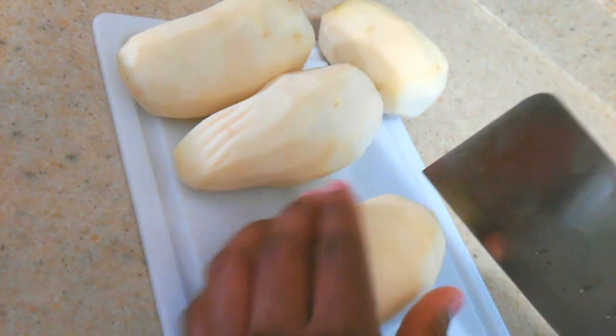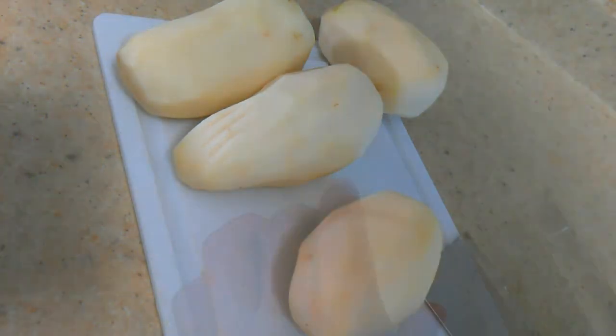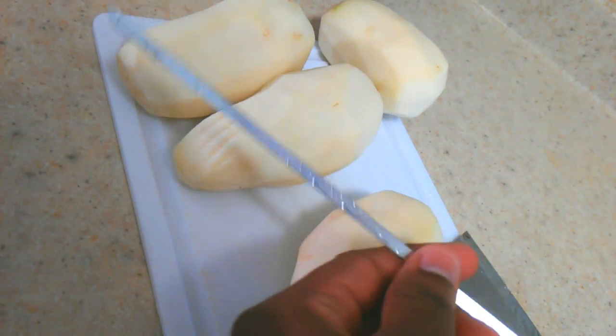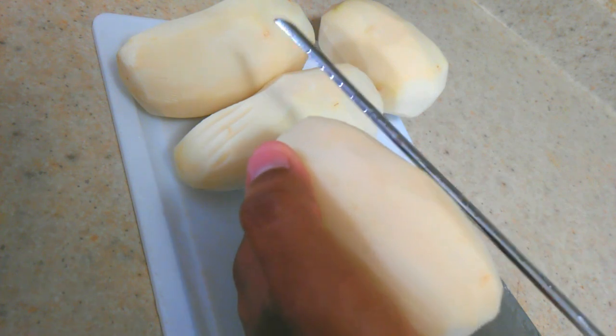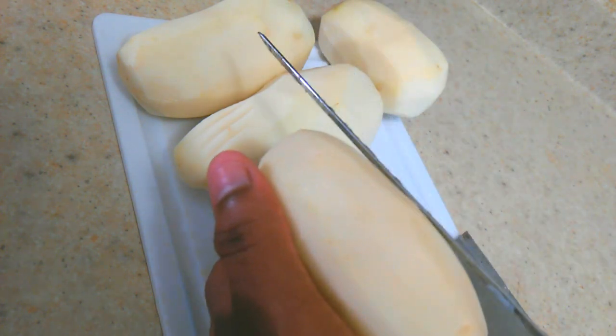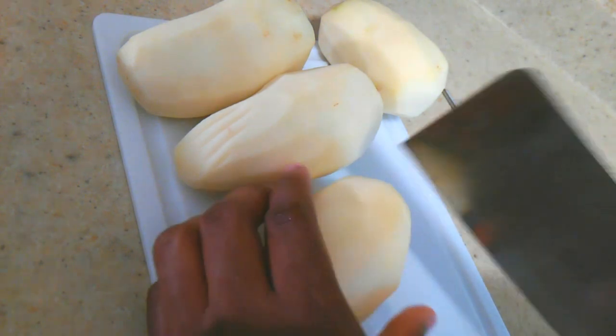Now with your potatoes, if you have something like a toothpick you can insert it into your potato — this will act as a guide so you don't cut all the way through. But I'm not going to use that.